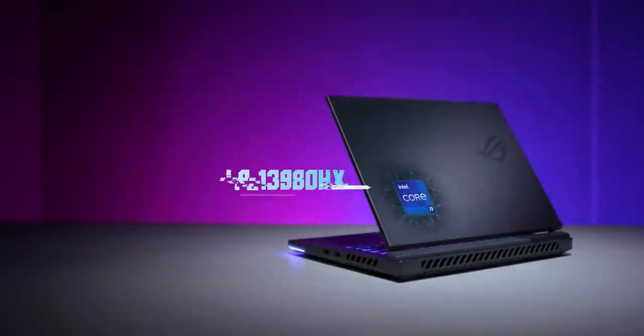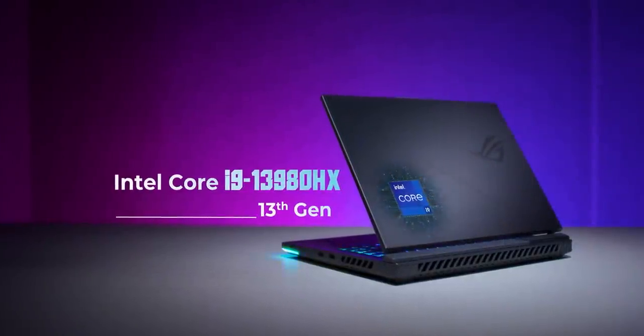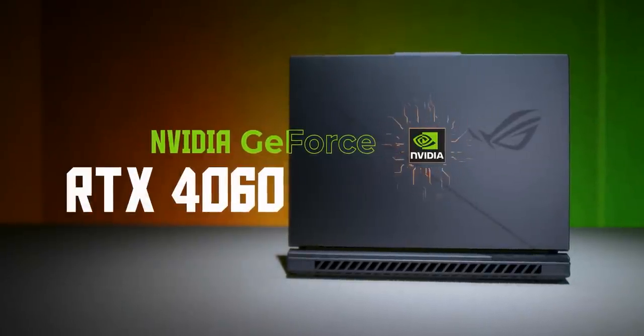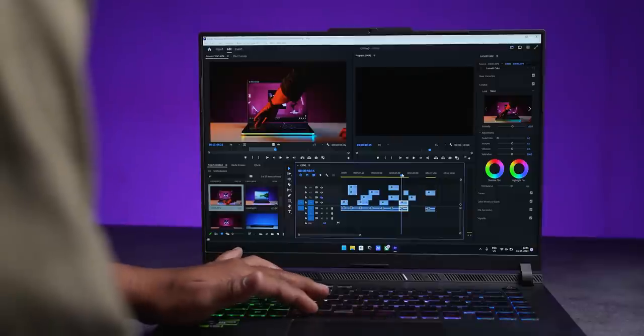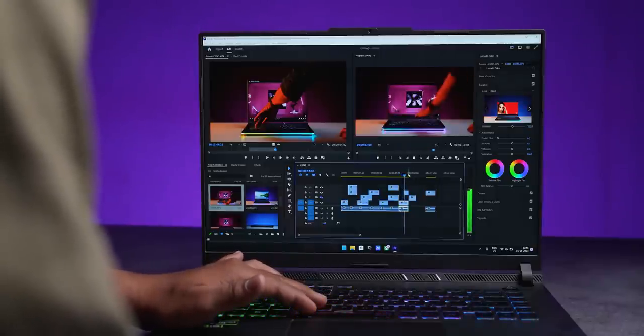Let's talk about specifications. There is Intel Core i9 13th generation as the highest variant, but you also get an i7 variant — all 13th generation. For GPU, there are different variants: RTX 4050, 4060 — ours is the 4060 — and the highest 18-inch variant comes with RTX 4070. Gaming performance is excellent. You can also run Premiere Pro and do video editing easily.